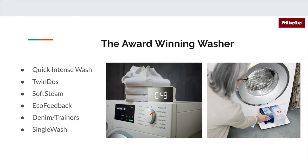The number one question I get asked about washers is how fast can I do a load. The Quick Intense Wash is going to be the answer for you. Folks are either in a hurry or they have multiple loads — if you're like me and you have a six-month-old niece, you go through a lot of burp cloths and garments. The Quick Intense Wash will finish a load in 49 minutes. It uses a little more water and energy, but gets you where you need to be in a hurry.